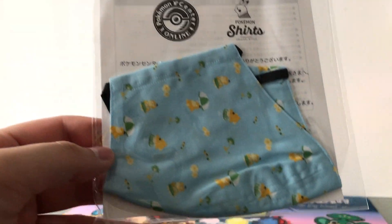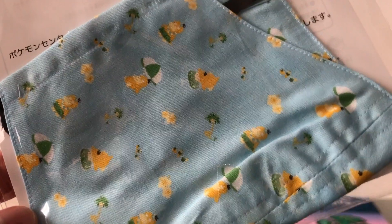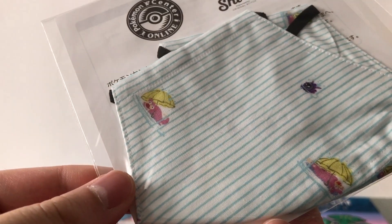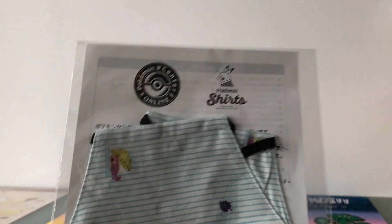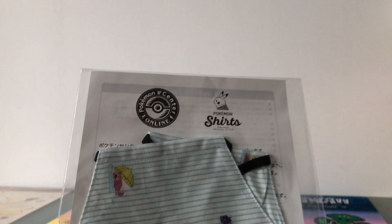Then next up I also have a face mask. This one is with Psyduck, a Lonely Executor and some flowers. And another face mask with Slowpoke, Sleezing Around and Cloyster. These face masks are made out of the fabric material used on the Pokémon shirts.